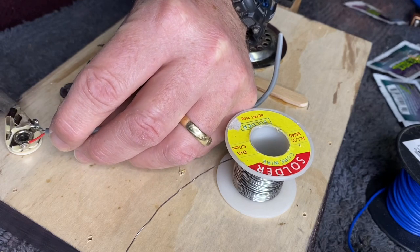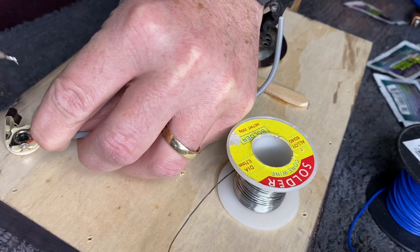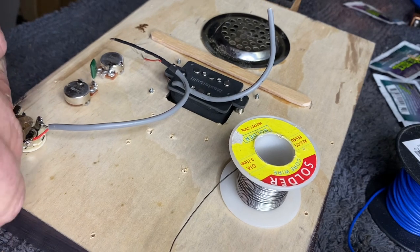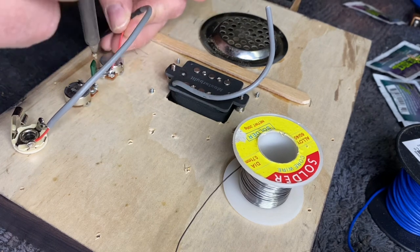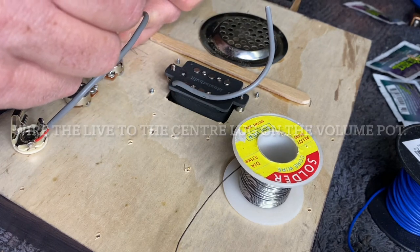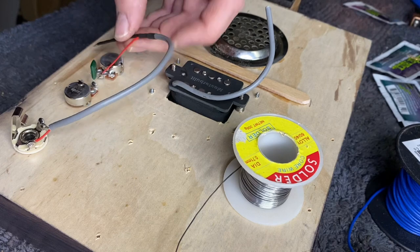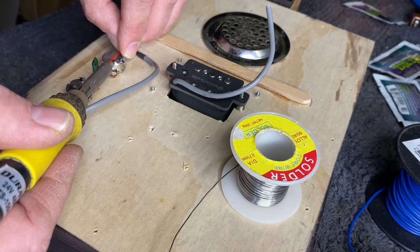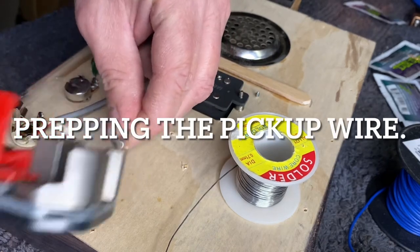We're going to connect the live. This is the earth. Now, if you make a mistake and you attach the earth to the live and the live to the earth, what will happen is when you plug your guitar in, you'll get this really crazy loud kind of sound. So if that ever happens when you've just put your guitar together, that more than likely is going to be the reason. So here we go — add our earth just there, and snip that off.